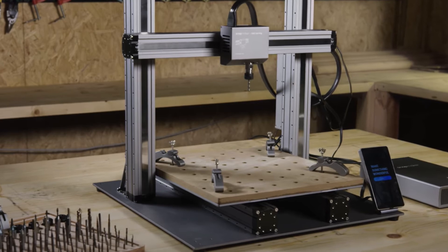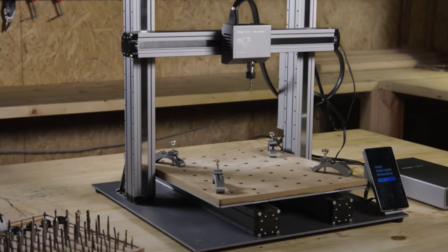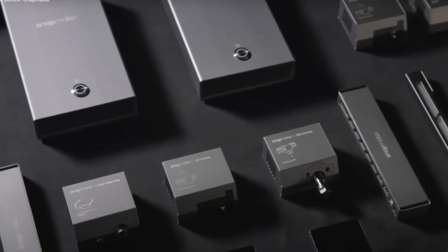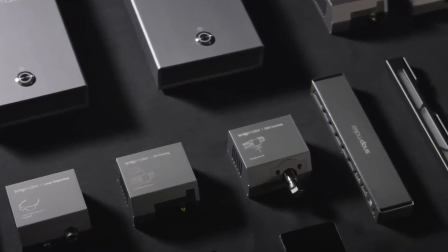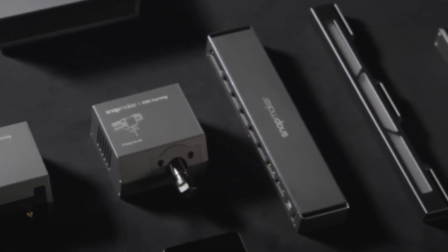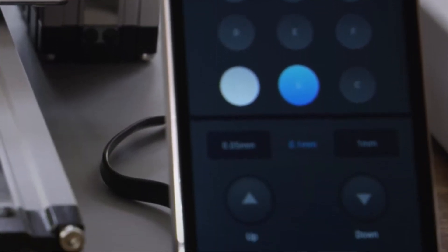This machine can do it all: 3D printing, laser engraving and cutting, and CNC carving. All the modules are connected with RJ45 connectors onto a controller with a Cortex-M4 processor. Everything is operated through a smart touchscreen running Android OS with a quad-core A7 CPU at 1.1GHz.